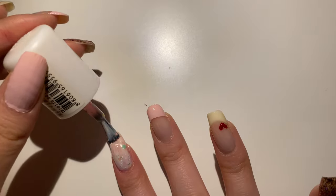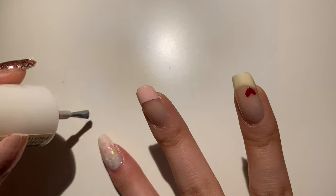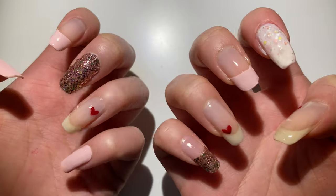I applied a second layer for my index finger, and I didn't want that green tint to show so I removed it. This is how my nails are looking! Don't forget to give me a like, subscribe, and comment.